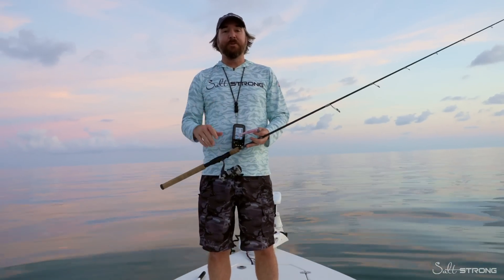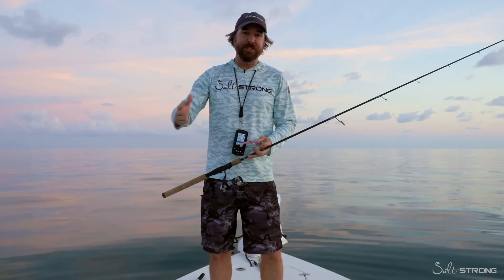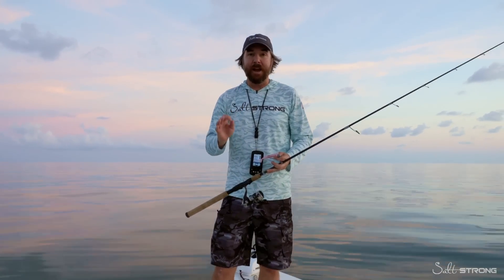This is Luke with Salt Strong. In this video, we're gonna be doing some nearshore fishing. We're gonna go through just a sequence of events to make sure to maximize success.